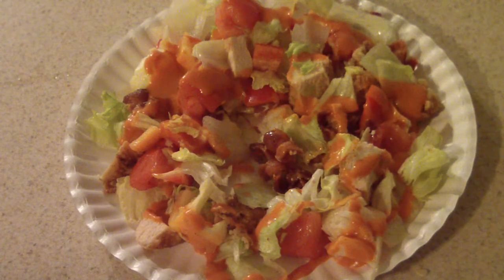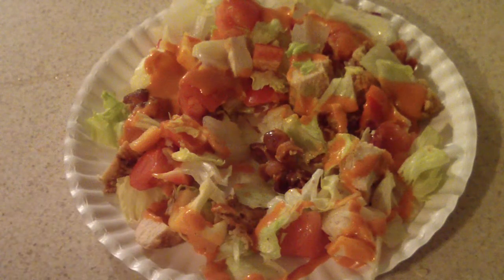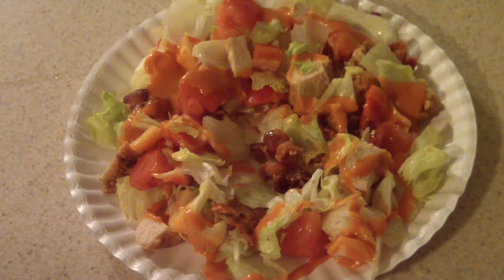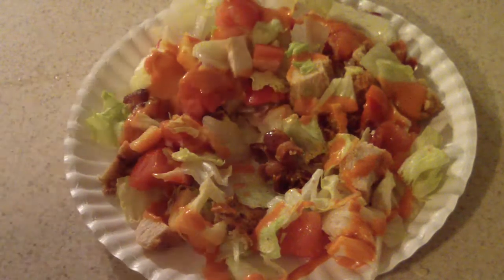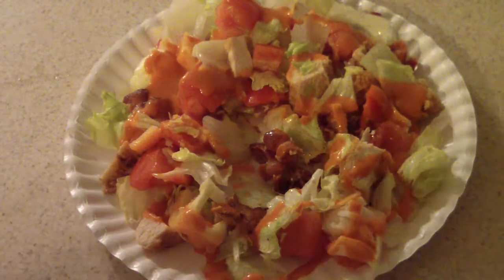Hit like if you like it, and hit me up with any comments in the comment section if you have any questions or whatever. Thanks for even just looking at my video of the Nicer Dicer Fusion. Remember to subscribe, and anyway this is Cooking with Doug.